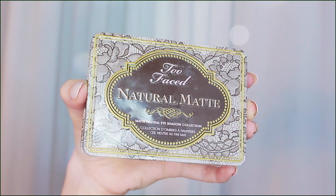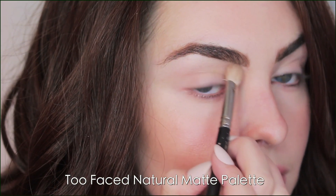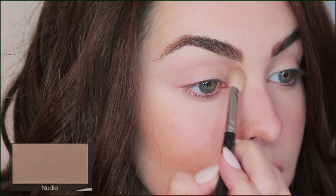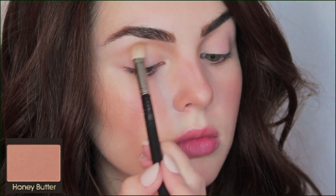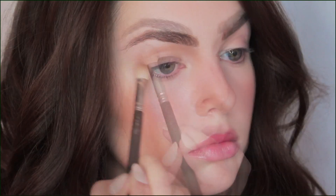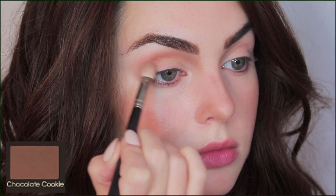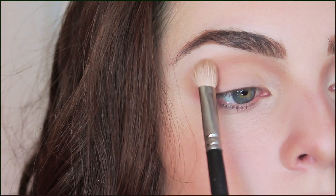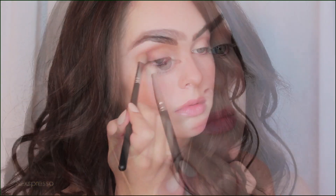Now on to the fun part — the gorgeous eye makeup. For the matte shades I'm using the same palette from my first Bella tutorial, the Too Faced Natural Mattes, as they have the perfect warm tones. First up I'm taking Nudie to deepen the inner eye and give more depth to the eye sockets, then building with Honey Butter in the crease in a rounded shape, a tiny bit of Chocolate Cookie for added warmth more in the center of the crease, a matte highlight from the palette, and finally Sexpresso on the outer V to deepen it up. This is super simple — just work with a bit of shadow at a time and blend out.